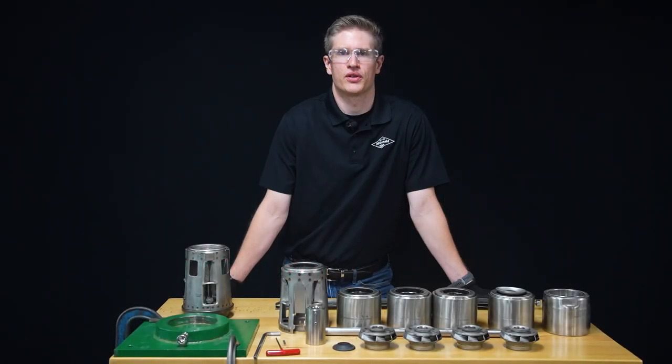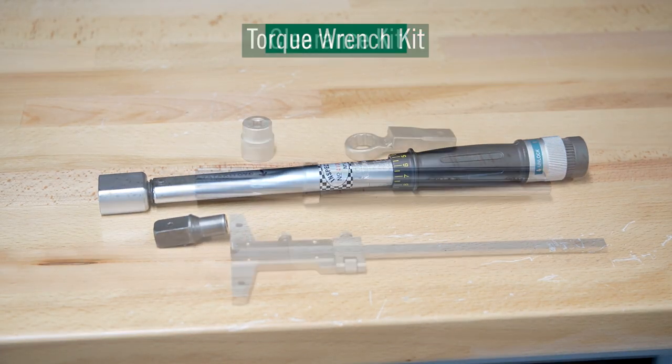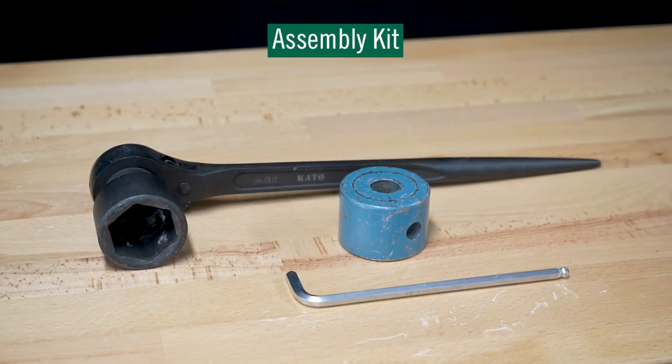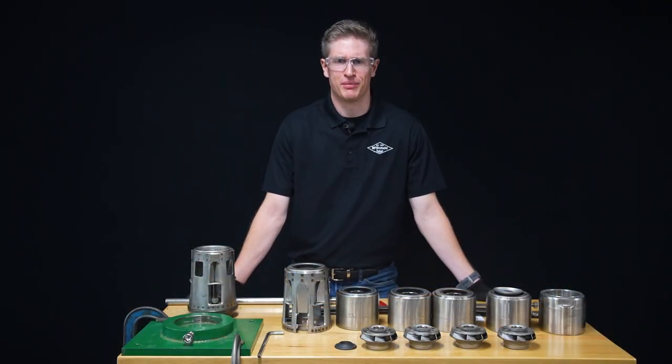Before we get started, let's go over our tool kit that is needed to build this pump today. For this assembly, we're going to need a torque wrench kit, a clearance kit, a fixture seat kit, a jig set kit, and an assembly kit. Now that we know the tools we need, let's get to the assembly process.